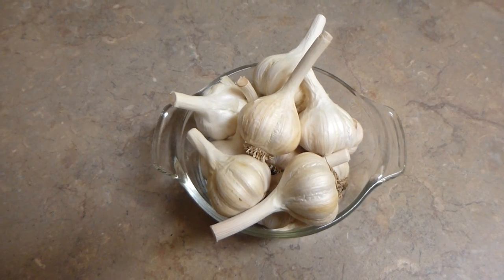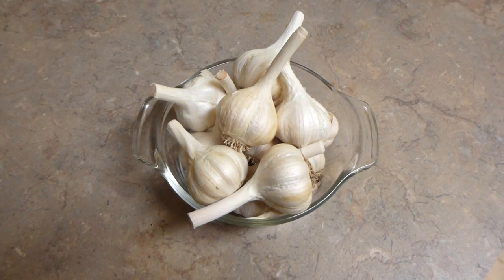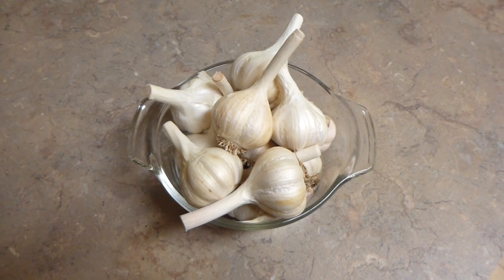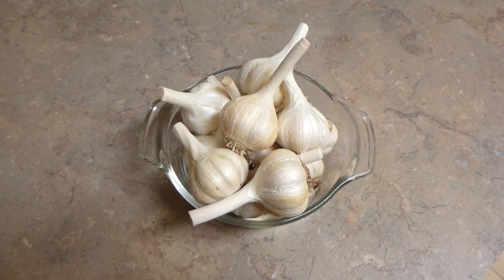Good afternoon. This is Claudine here at Rascal and Crow Farm. I'm just showing you some garlic. You're probably wondering why I'm showing you the garlic — well, this garlic here has lasted us now ten months. So what is special about this garlic and why has it lasted this long?